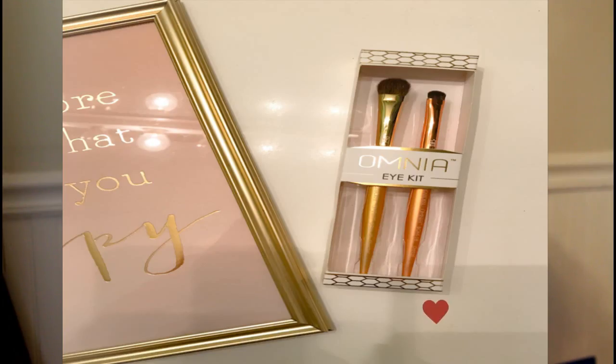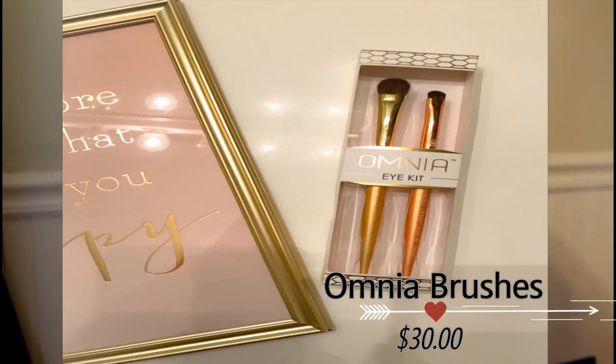The first thing I see on top is the Omnia Eye Kit brushes. It comes with two — a shader and a detail brush, by the brand Omnia. These brushes are so soft, I'm not even gonna lie. They're really nice — they have almost a NARS-like packaging feeling on the end, past the shiny part. These are really nice and so soft. I can't wait to use these.